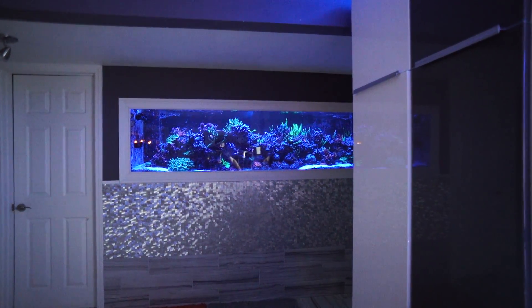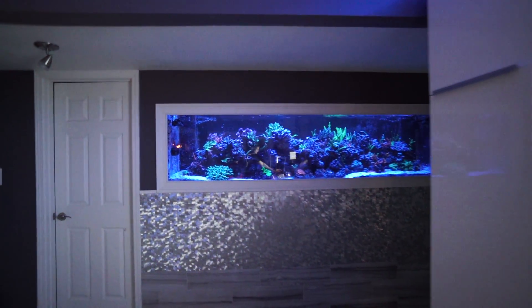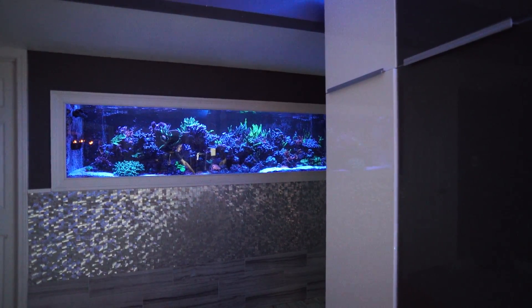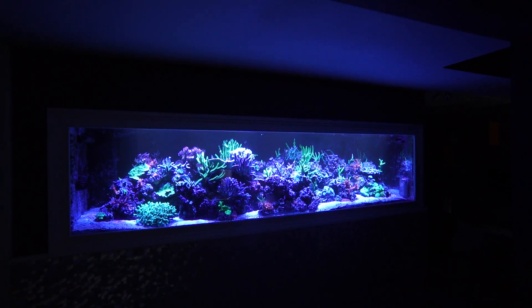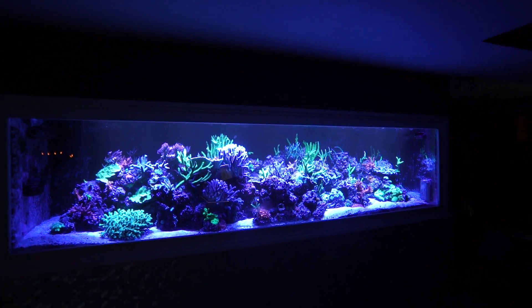The tank looks dark - I don't know why the camera is picking it up this way. This is a Sony a7s so it's got really good low-light sensitivity. What you see there are basically 1% moonlights, just the blues on the Radions. Okay, here is just the Orphix.